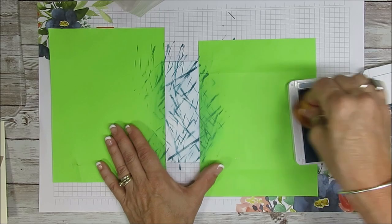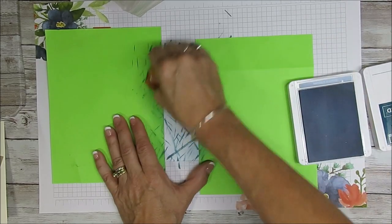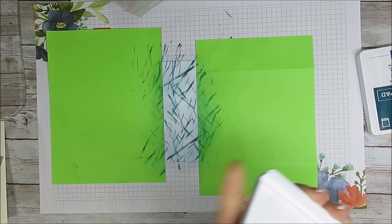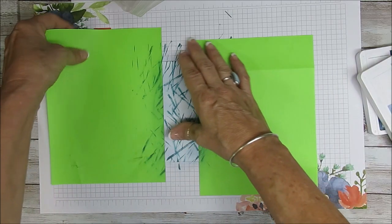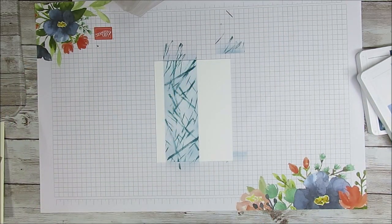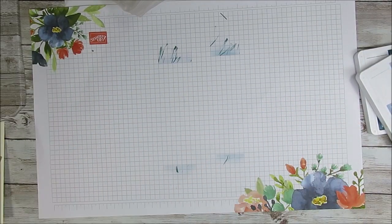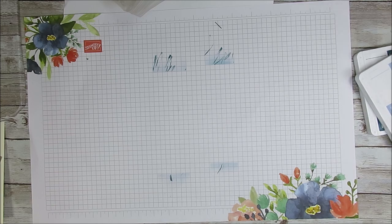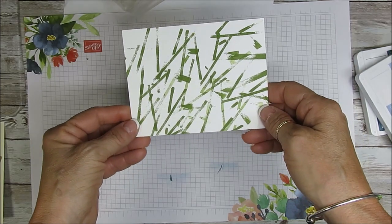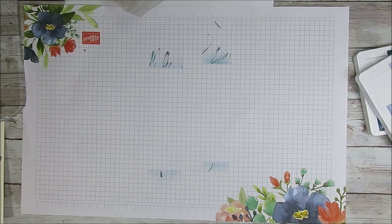You can do the full sheet of paper if you want — there's no right and wrong; it's really nice for a background. We're going to remove the mask and see how this turned out. Voilà! How simple this was. I could do a full background — see, it looks like grass. That was another one I was trying. Now let's do the checker.